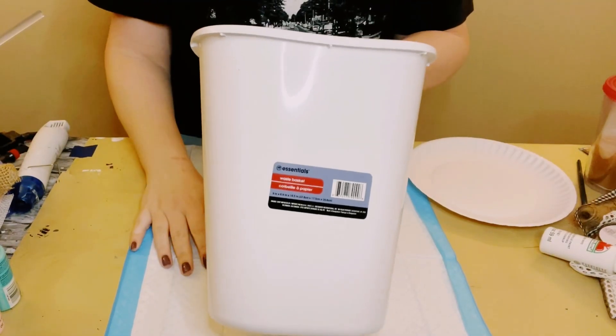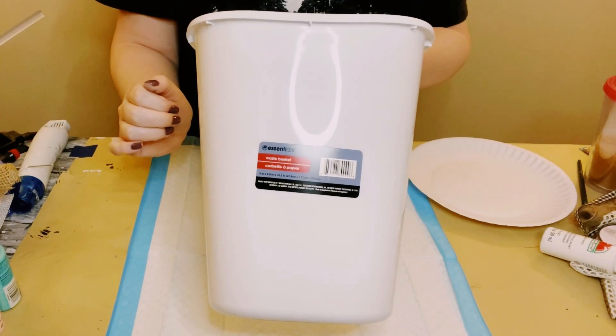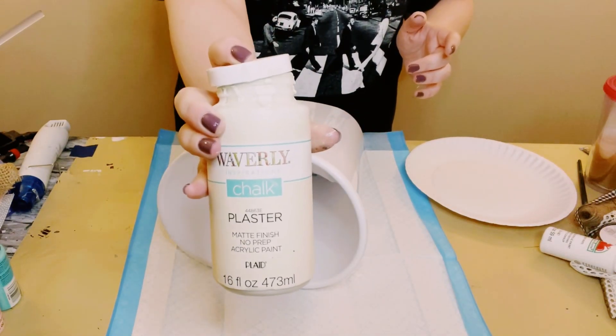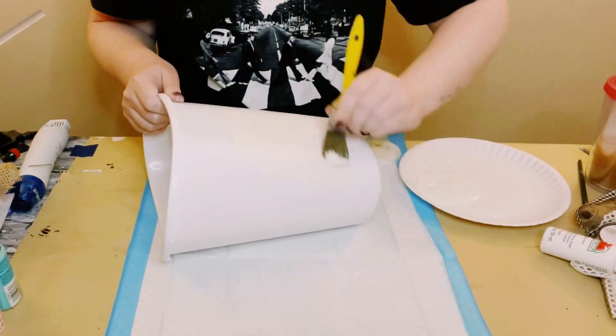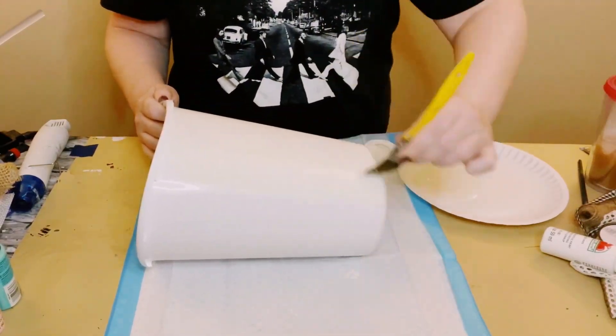I first grabbed a wastebasket from Dollar Tree and as you can tell there is a glare — this wastebasket has a very high gloss. I am not a fan of that, so I'm just going over this with Waverly Chalk Paint in the color Plaster.